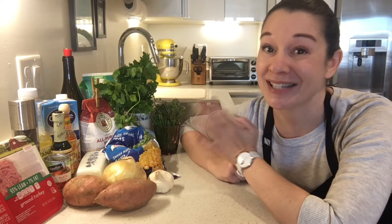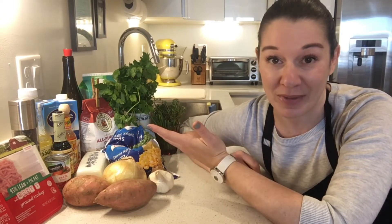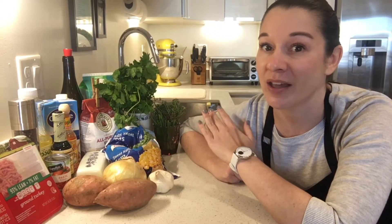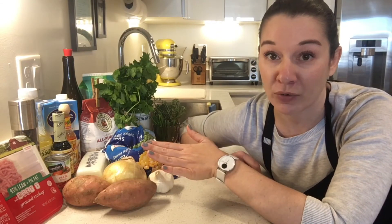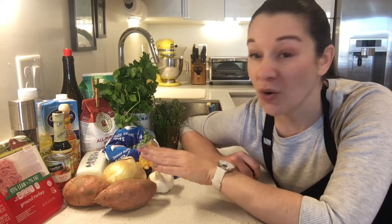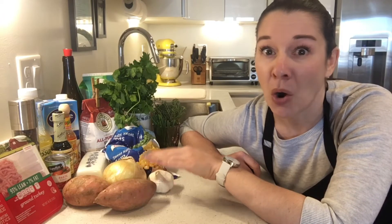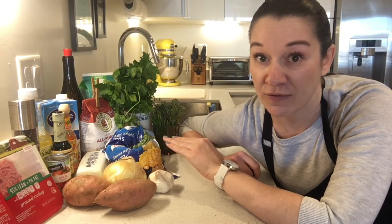Before we get started I did want to mention something about leftovers because tis the season, right? Whether we're cooking for just our family or maybe cooking for our neighbors, donating meals elsewhere, this recipe can be used in many different variations with customizations and substitutions on almost any ingredient. So I'm using all fresh store-bought ingredients today for this video, but if you had leftover turkey from Thanksgiving, you could easily just chop it up and add it into this recipe instead of using raw. If you had leftover mashed sweet potatoes or any mashed vegetable, you could easily use it in this recipe. Same goes for all the other layers of veggie flavor that we're using.